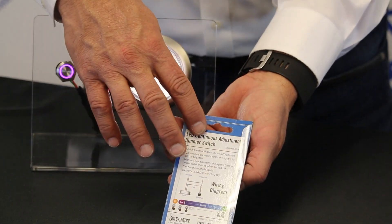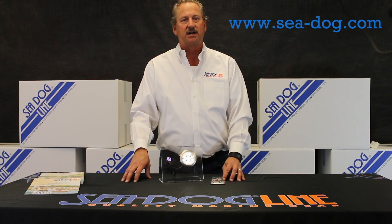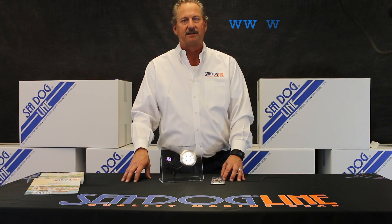It comes in a nice little package that shows you the wiring diagram on the back. If you have any other questions, contact us at sea-dog.com. Happy boating. Thank you.